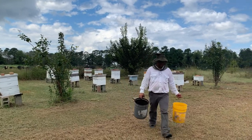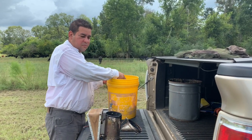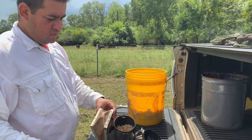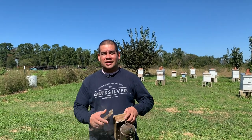Beekeeping is something that runs deep in my blood. I am a third generation beekeeper. My grandfather taught my father, my father taught me, and now I'm passing that knowledge to my kids, hoping one day they will do the same. My name is Luis. I've been working in this place for six years, and as you can see, I'm the beekeeper.